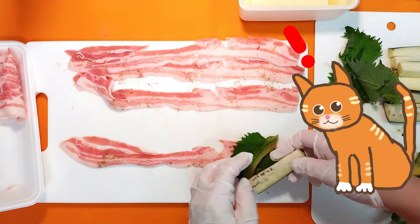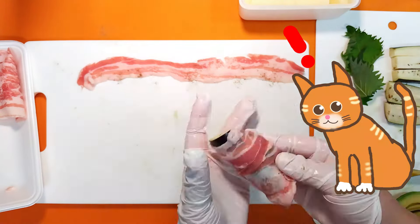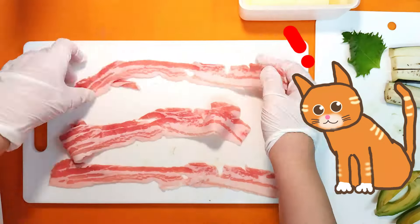Pork contains bacteria that can cause serious food poisoning. Make sure to cook thoroughly. Don't forget to sanitize your cutting board, sponge, and hands.